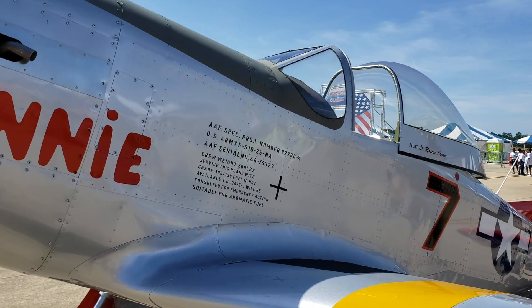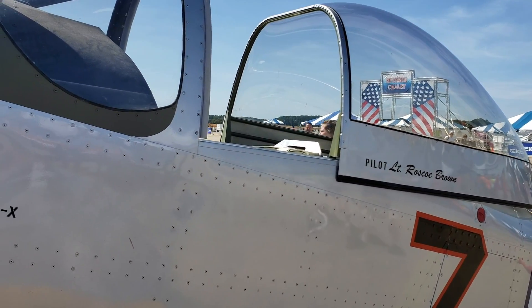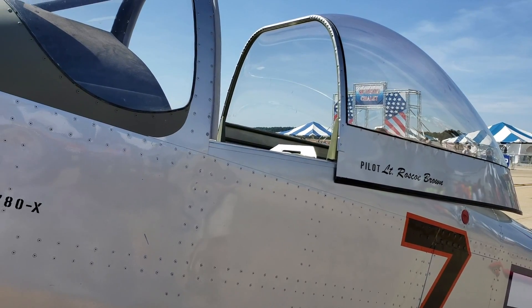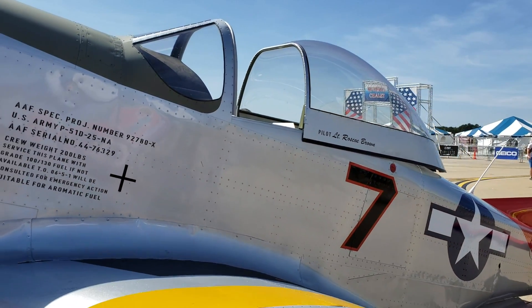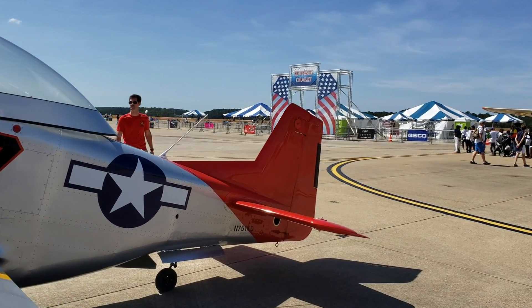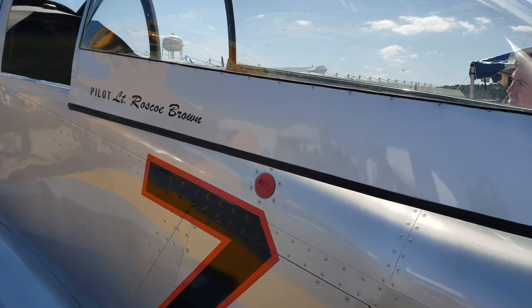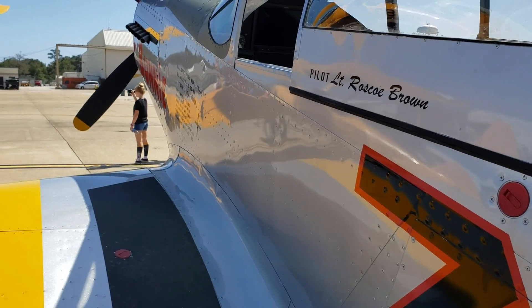Most Rotax engines can use car gas to fuel them up, which applies here as well. Now the interior — from the outside you might think this is a one-seater, but you can actually put two people in here. It is a two-seater with a front-and-back seating configuration, and it has a sliding canopy. Let me get in and show you the interior.